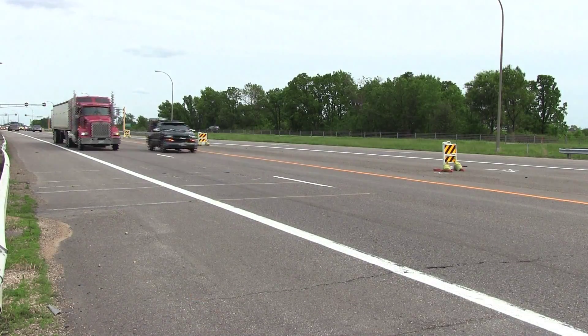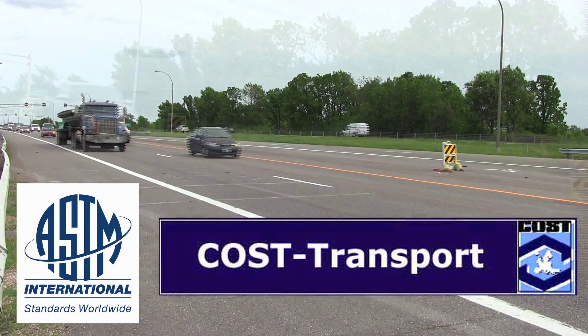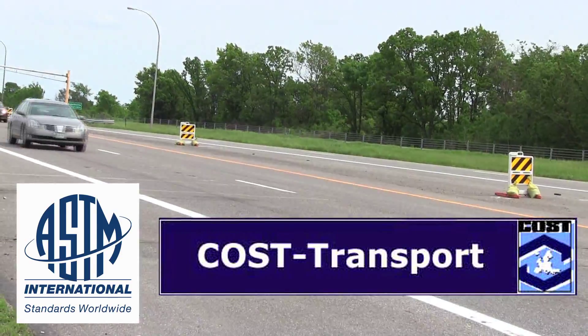In-road systems installed around the world meet or exceed ASTM 1318 Type 3 and COST 323A5 weigh-in-motion requirements to deliver the accuracy and precision that road authorities require.